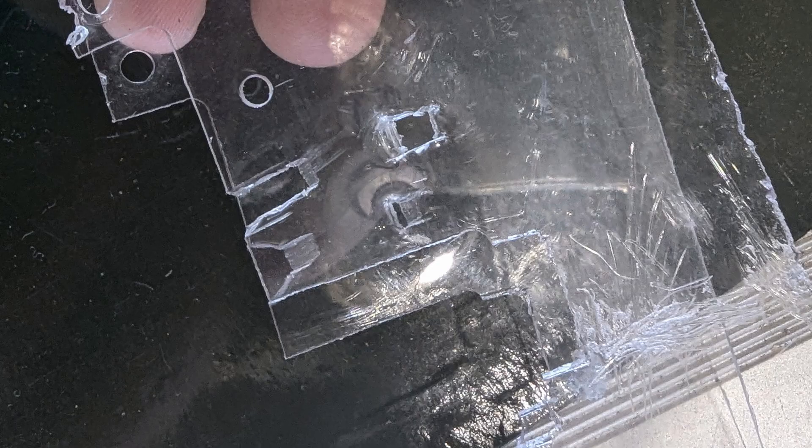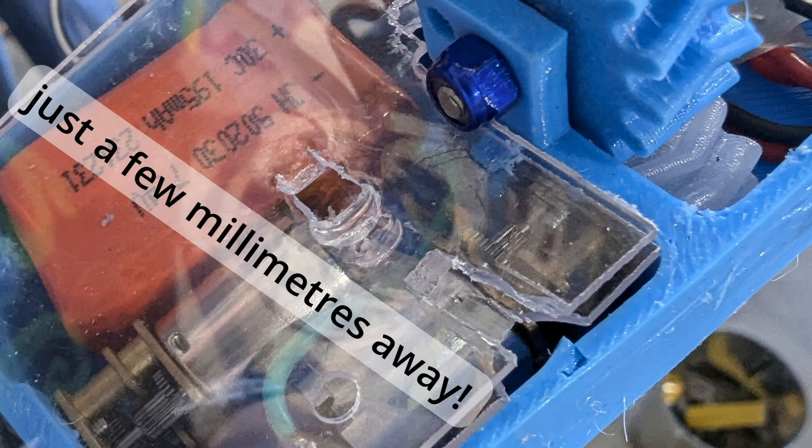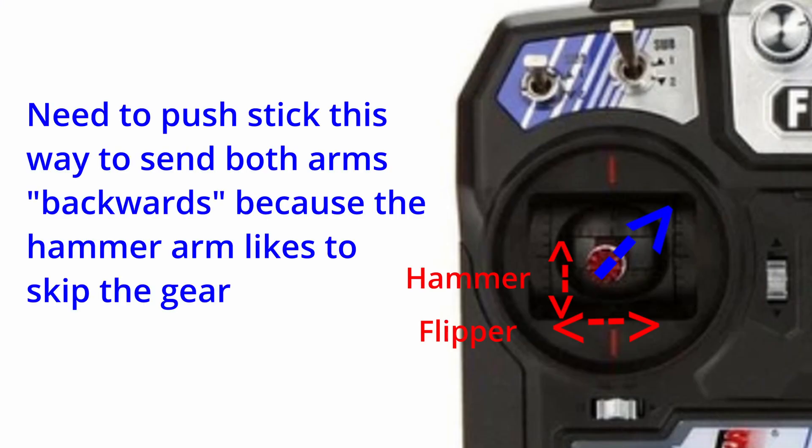That was a bit silly. I did manage to get the first hit, which carved through both 1mm panels of polycarb, although the amount of empty space within Hexwitch meant there was nothing important to hit there. Following that, I got inverted up against the kickplate, where the gears skipping in addition to not knowing how to control the arms very well meant I was counted out.